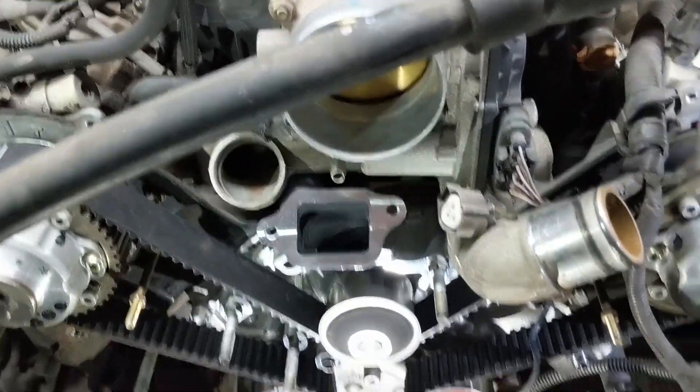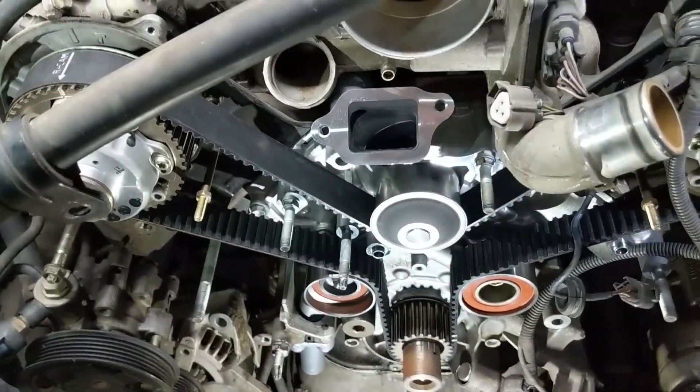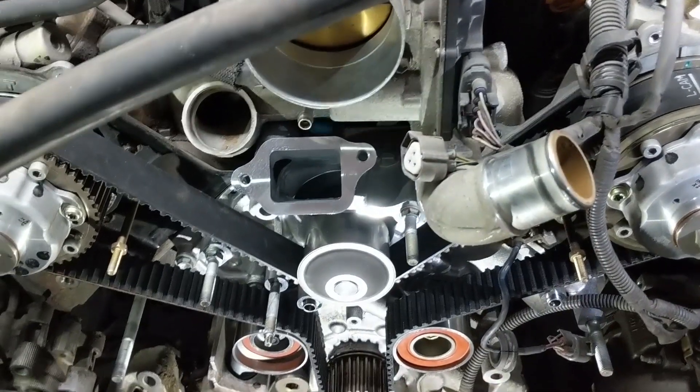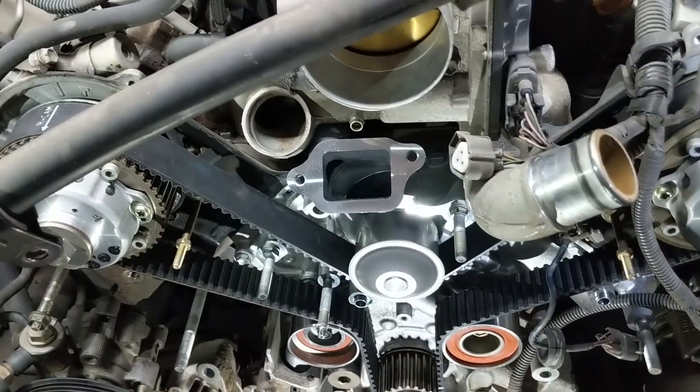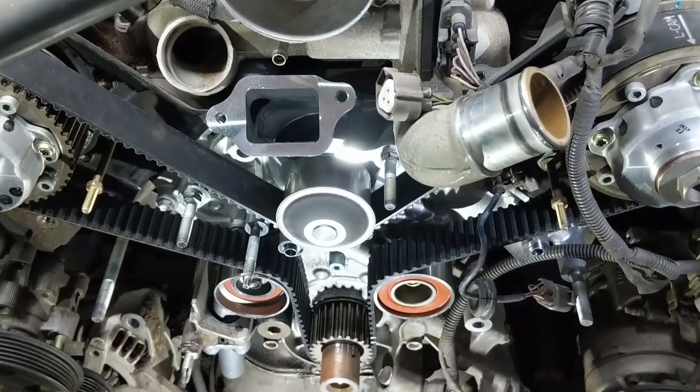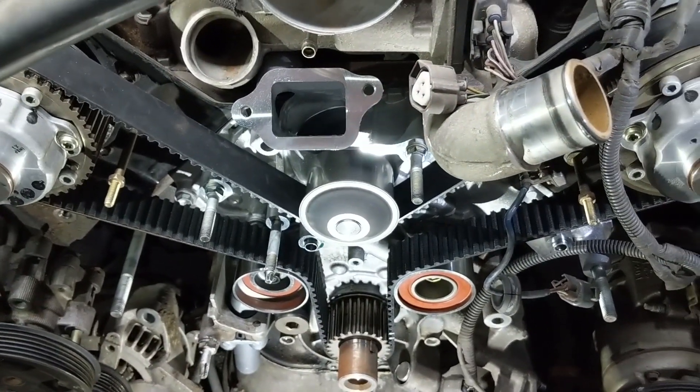Alright guys, that wraps it up. Timing belt is done — it's installed. Like I said, if you want to see the full tear down and reinstall from start to finish, check out the link for that video. Otherwise, hopefully this helped a little bit. Thanks for watching.